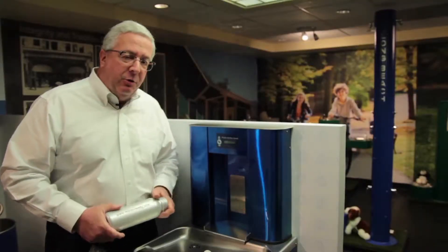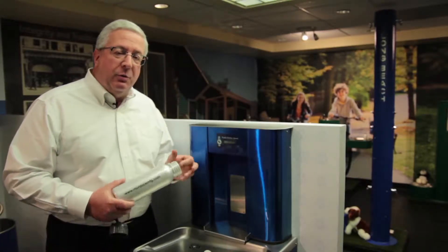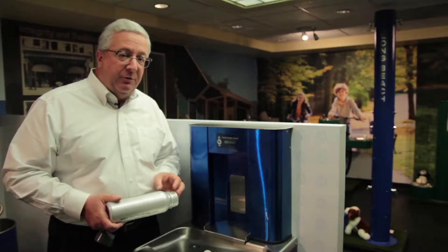Remember when I talked about bottle fillers and how critical they are today? This water cooler and bottle filler combination was done for our Whitehall division, because the Whitehall division works with hospitals and doctors offices everywhere. Whitehall is about anti-infection — infection free.